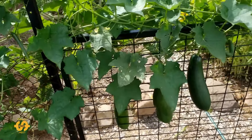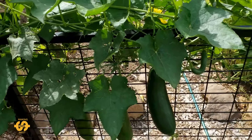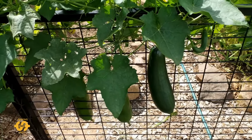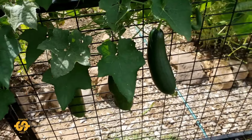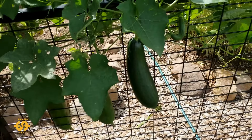G'day everyone, welcome back, hope you're having a great day or a nice night. I'm out here in the garden and I thought I'd start this video by showing you how my luffa gourd is going. It's actually taking over the garden gate now — I've just let it do its own thing and it's got quite a few fruit on it, which is really cool.